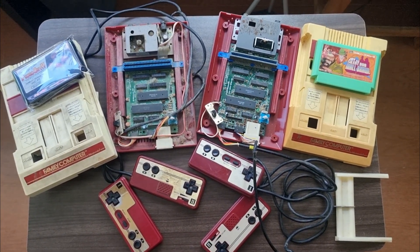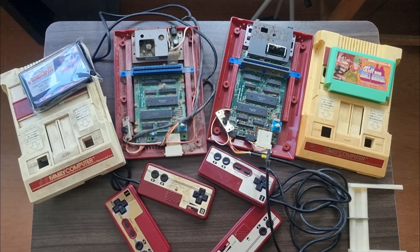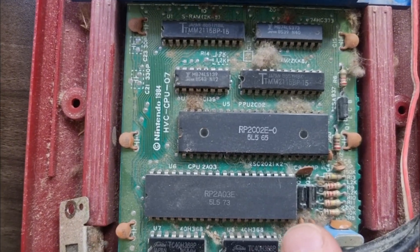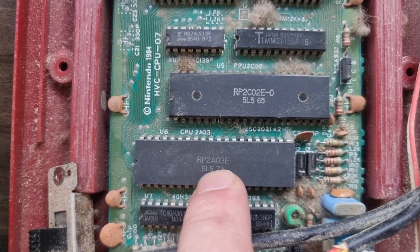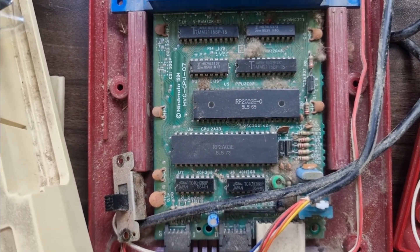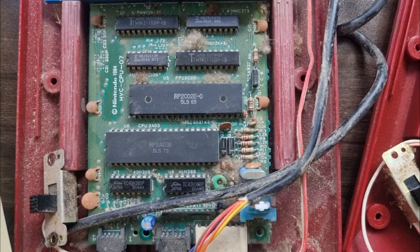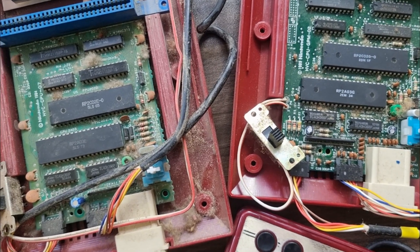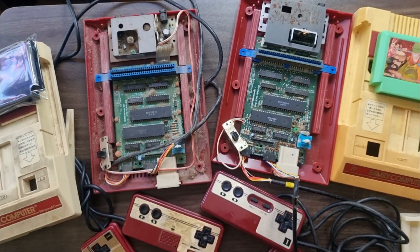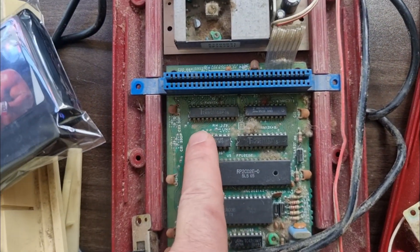I wanted to reference the similarities between the console NES/Famicom and the Versus board. I've got the tops off these Famicoms — you can see it has a CPU with the same Ricoh chip number but a different suffix. That suffix tells you the difference in instructions on that CPU. It also has a PPU, but these PPUs only put out a composite or chroma signal, whereas the Versus puts out RGB outputs. That's the mod — if you want RGB on the Famicom, you bring over a PPU from a Versus board, and there are kits for that.